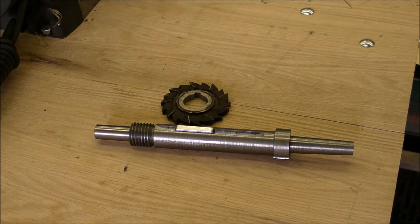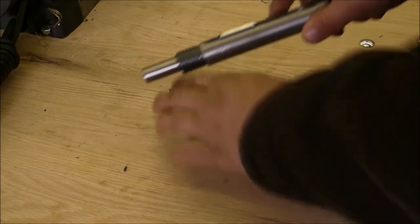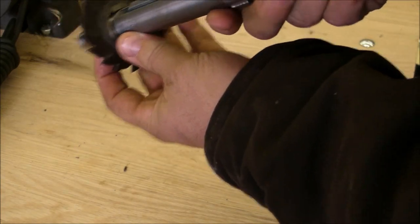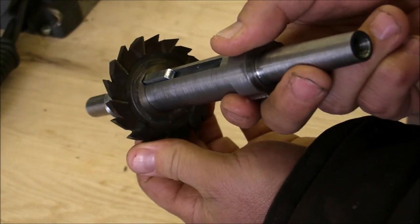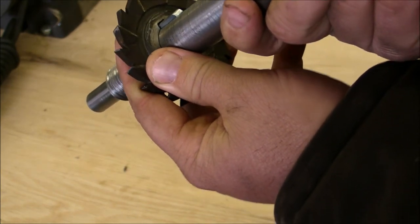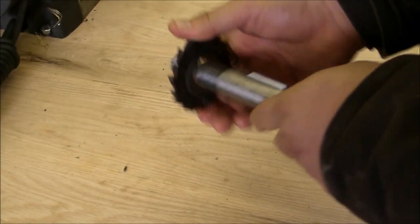Hey guys, sorry — I didn't realize that my SLR camera that I was using to film the milling part, the horizontal milling part of the keyway, had such a low battery. Once I realized that, it was halfway through the finish slot, so I just finished up. But as you can see, the cutter goes on there fairly well — a little bit of slop in there, although a lot of that slop is coming from the cutter itself, so maybe a little bit bigger than ideal.